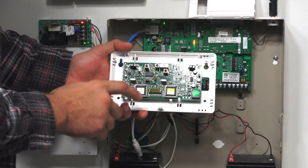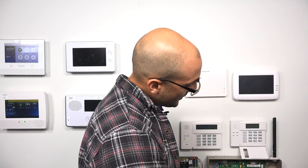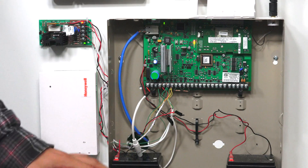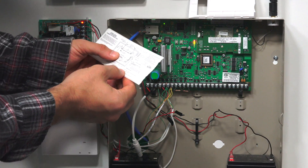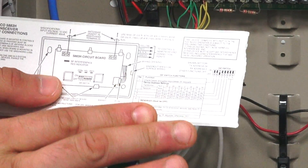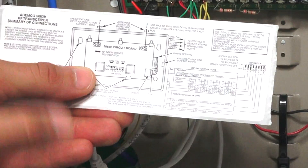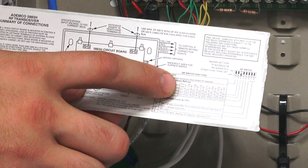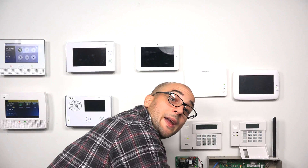In the middle of the board are the dip switches for configuring the 5883. On a Vista 15P, 20P, and 21IP, the device addresses are already set up. You want all dip switches 1 through 4 set to off. The manual shows exactly how to configure the switches. On a non-polling loop panel like the 15P, 20P, and 21IP, set it to the non-addressed option, which sets the receiver at address 0,0. It also automatically sets the transceiver portion to address 28, which is a preset device address in your system.